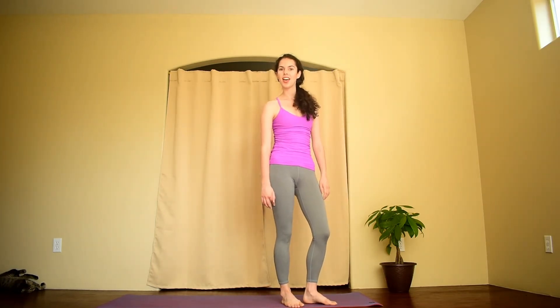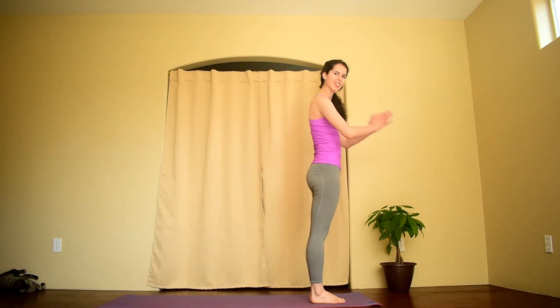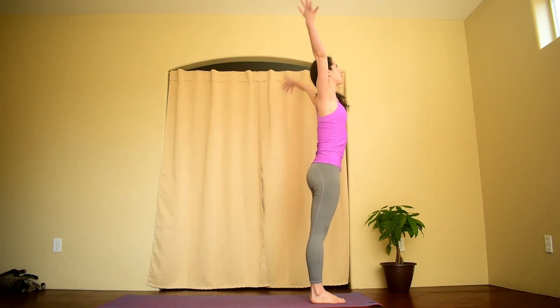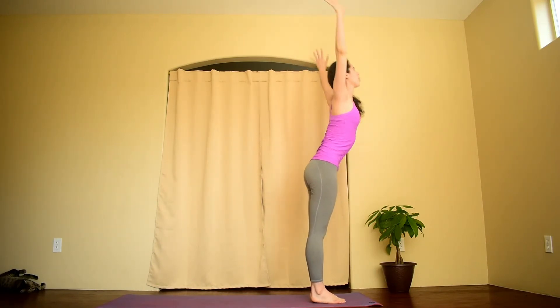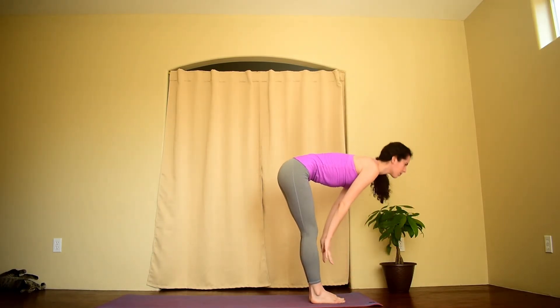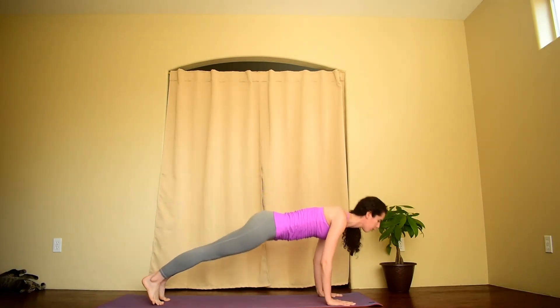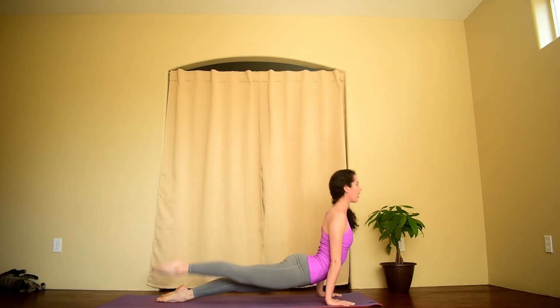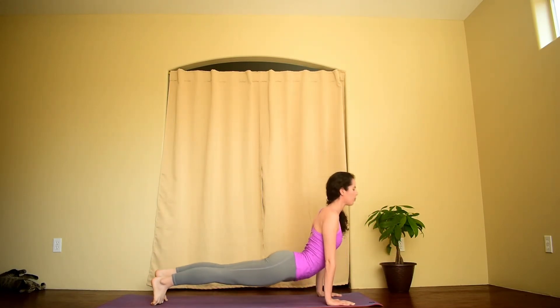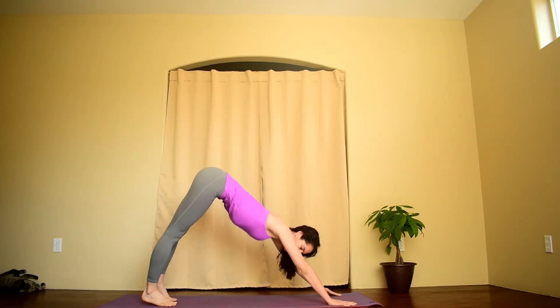Let's give Sun A another go with one breath per movement, a little quicker. Mountain Pose or Tadasana at the front of your mat. Inhale, reach the arms up towards the ceiling. Exhale, fold. Inhale, lengthen your spine. Exhale, step back to plank. Shift forward. Chaturanga. Inhale, upward facing dog or cobra. If you're modifying, exhale back to downward facing dog.